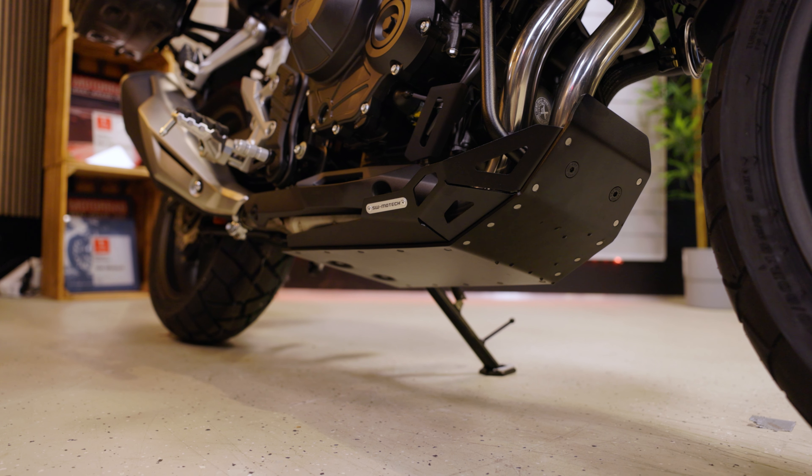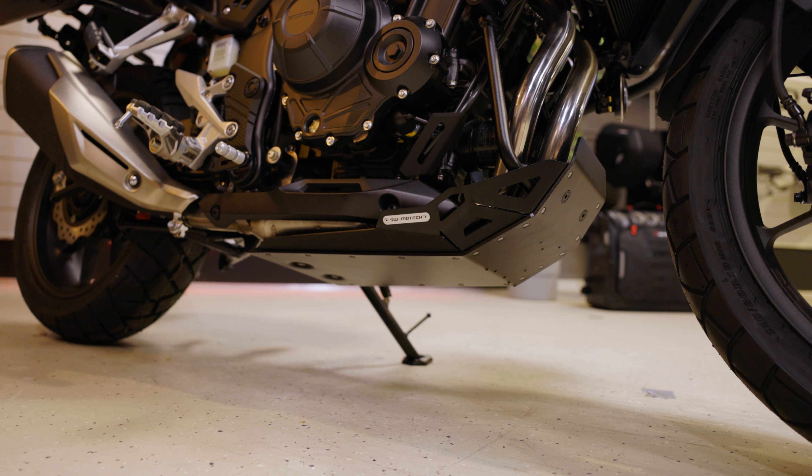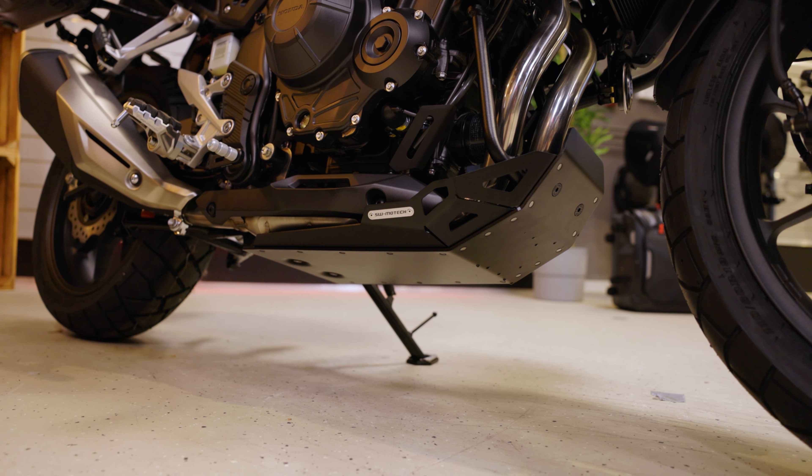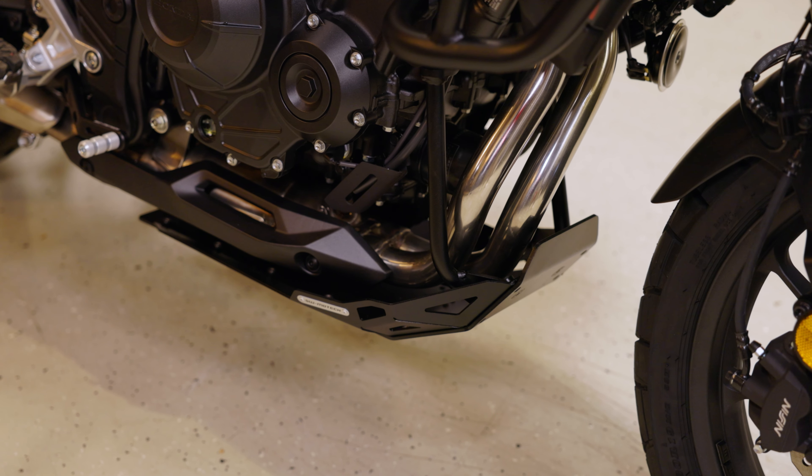Our front spoiler protects your Honda from everything that comes from below, whether stone chips or ground contact. The robust aluminum construction can take a beating and is also a visual eye-catcher.